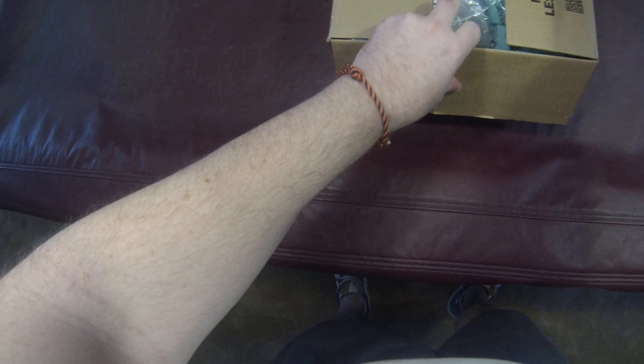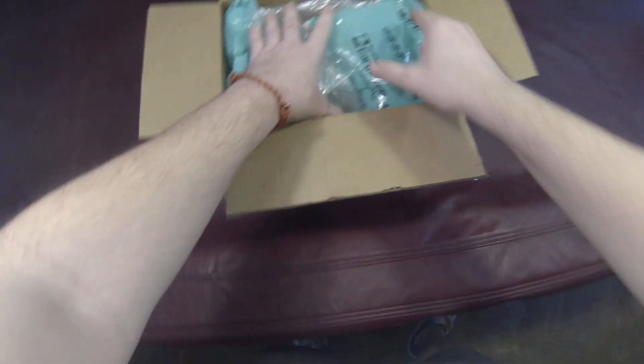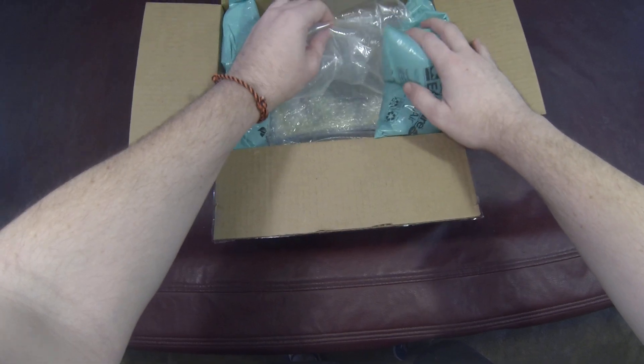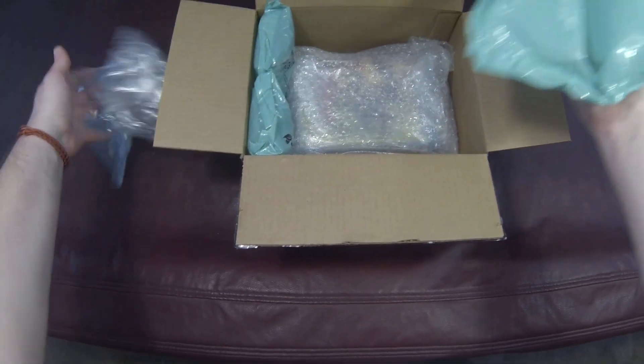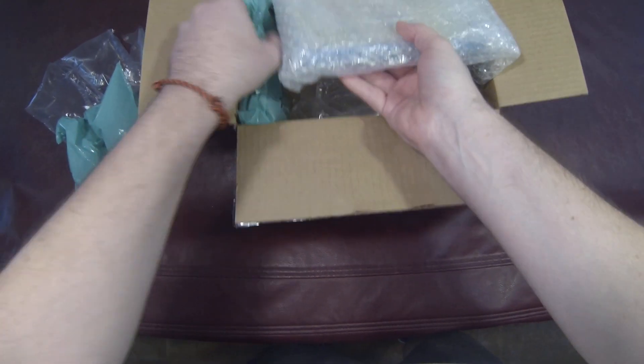I got a Wii U grail that I'm opening today and it's the kind of grail. Holy crap, this person sent a massive load of packaging. They have packaged the mess out of this thing.